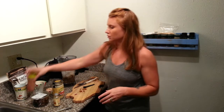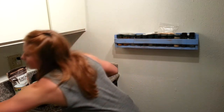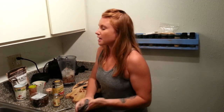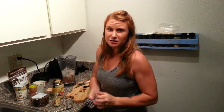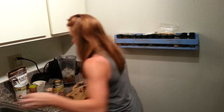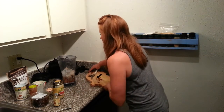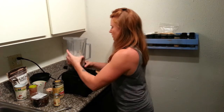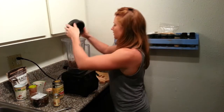Salt helps to bring out the flavor in things. You'll notice even in baking recipes — cookies and cakes — there's a little bit of salt because it helps to bring out the flavors. So we're just doing a tiny pinch of that, and then we're going to blend it all up.